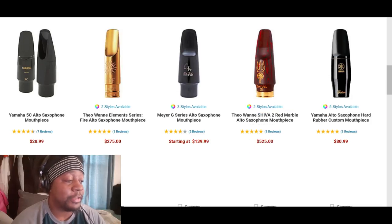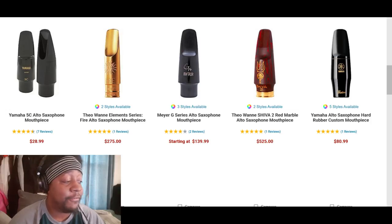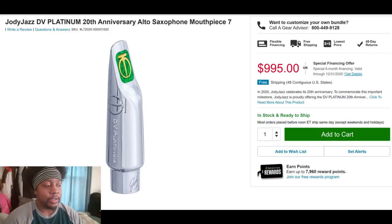Here are some more from Theo Wanne — the pricier ones. There's even a hard rubber version from Yamaha I'll probably wind up picking up, and the Yamaha 5C at only $28. Shop around for all of these mouthpieces and find the best deal. You can see this one from Jody Espina of Jody Jazz — it costs $995. A lot of people freak out about that price for a mouthpiece, but in my honest opinion, if you're going to make a mouthpiece that costs $1,000, this is how you do it.